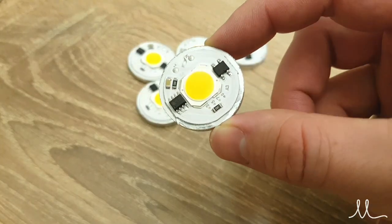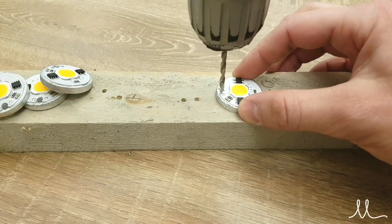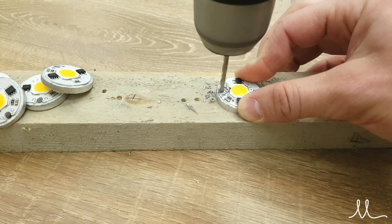These LEDs have a nice indentation between the live and neutral terminals, and this is the exact place to drill a hole to route the wires through.